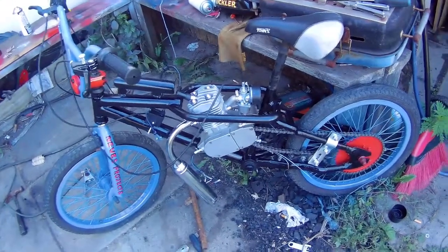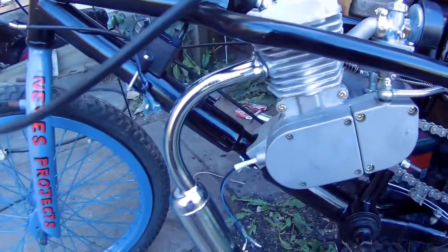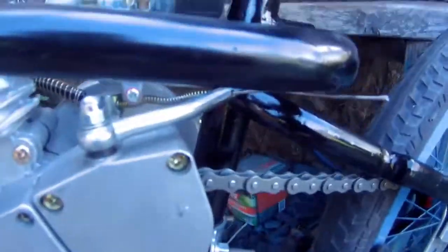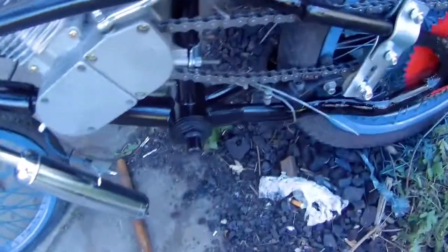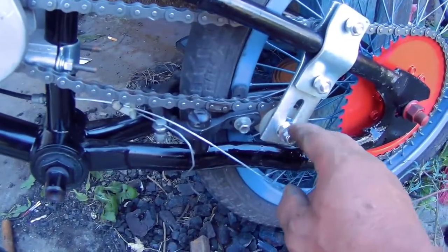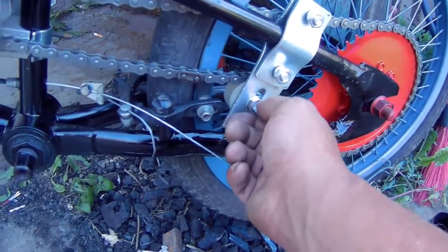Welcome back to another part of the BMX build. Just keeping you guys up to date on where I am so far: I have the throttle cable hooked up, the clutch hooked up, the carburetor tied up. I have this chain here with the tensioner — the tensioner doesn't spring back and forth, you set it at one spot and it stays there.